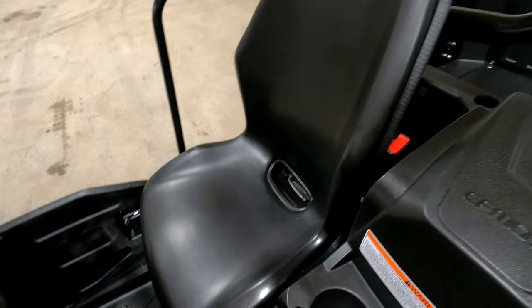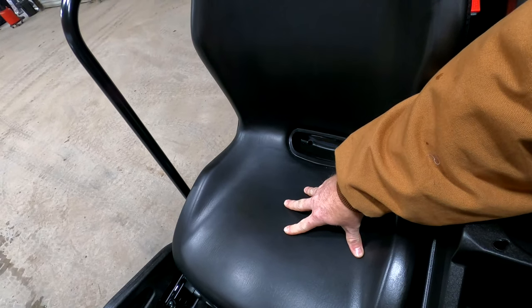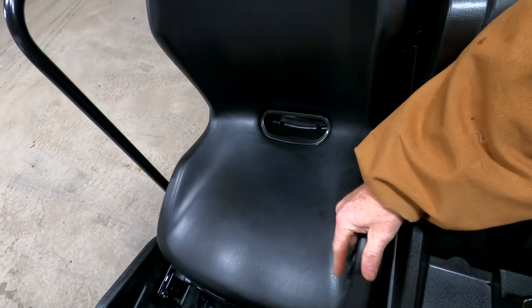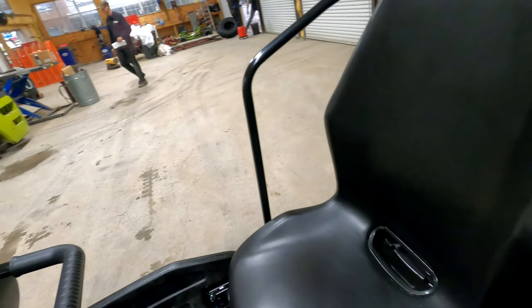Your passenger has a ton of room. I love how wide the seat area is because anybody can fit in here — a big fella can fit in here, no problem.